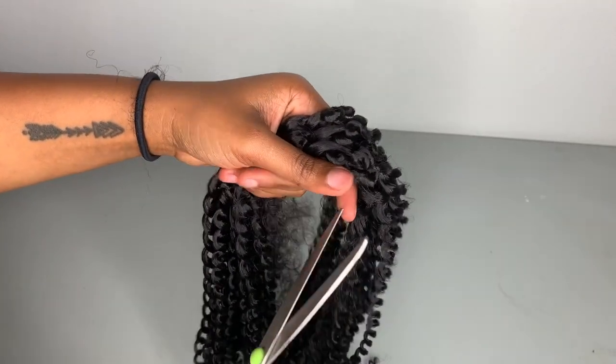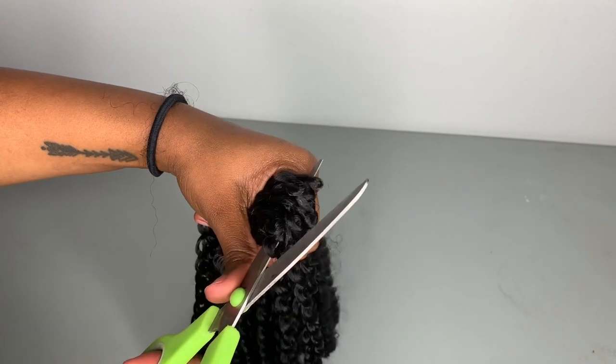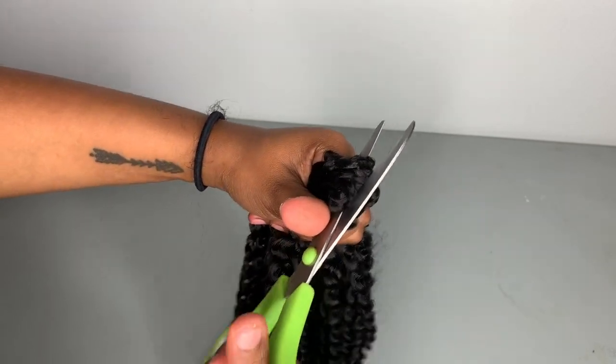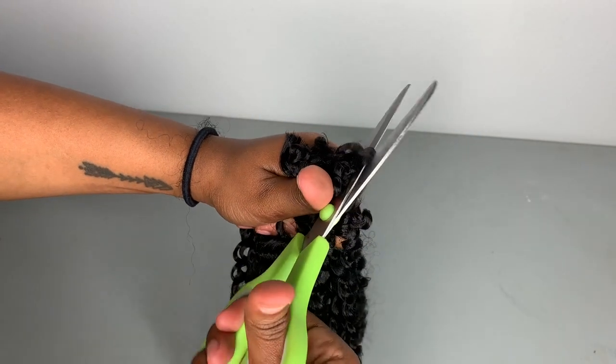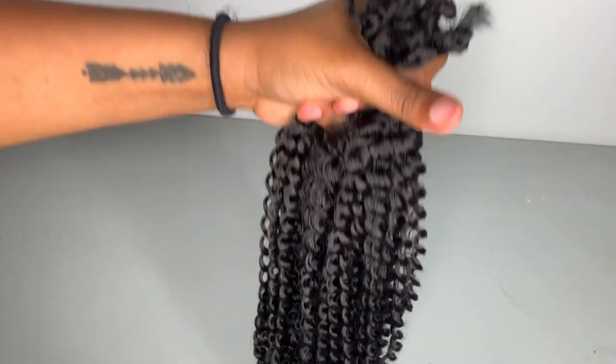And now like I mentioned we are cutting the hair in half. So where you separated the hair you're just going to take the scissors and just cut straight across and like I said, this is what's going to give us our bob style.